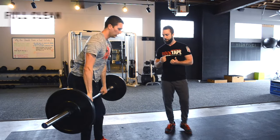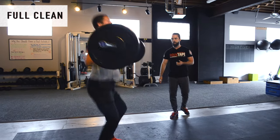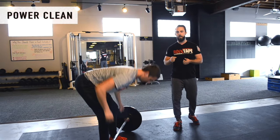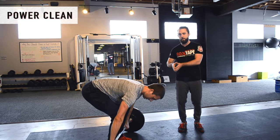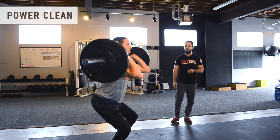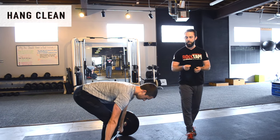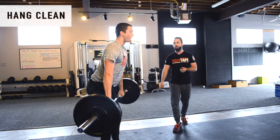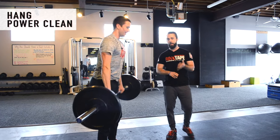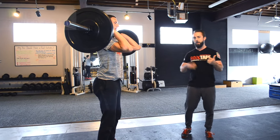A full clean means we start from the floor and catch in a full squat position. A power clean means we start from the floor and catch above parallel. A hang clean means we start from a hang and catch in a full squat. A hang power clean means we start from a hang and catch above parallel. That's how we differentiate start position versus catch position.